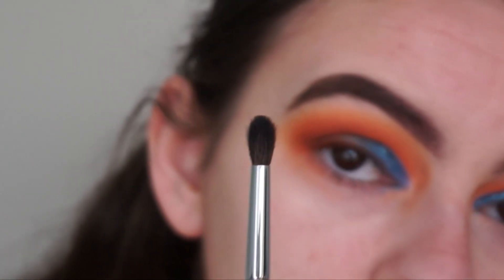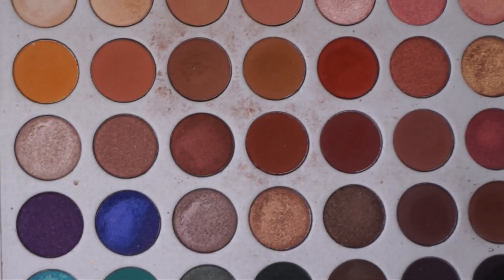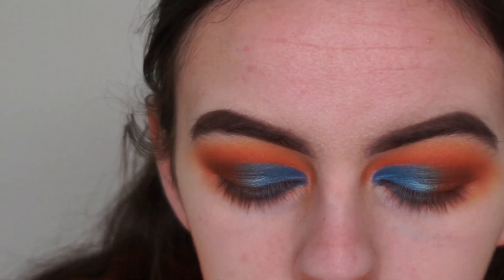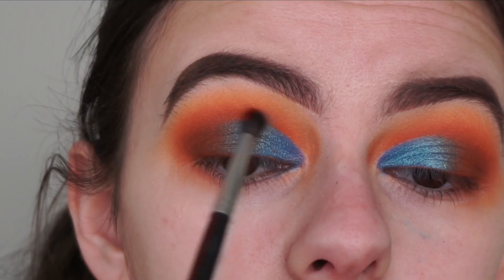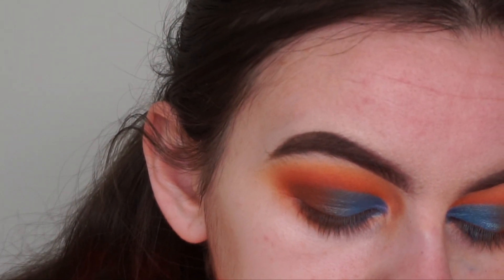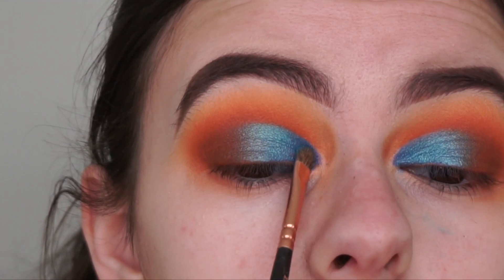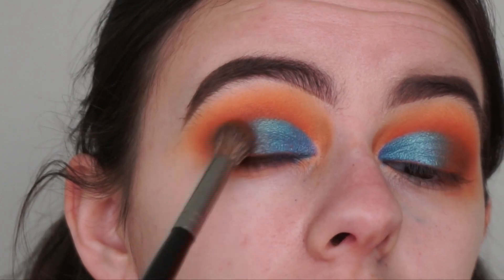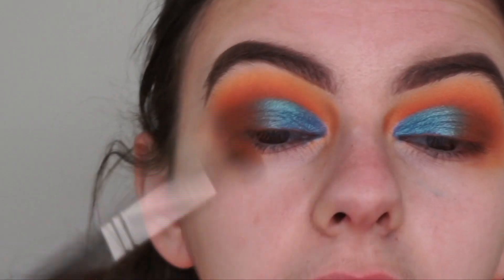Now I'm going in with a small fluffy brush — the Morphe M506 — and mixing the shade I used to deepen the crease with the dark brown shade from the outer corners, applying those shades above the cut crease. I'm not going too heavy because I don't want to ruin the cut crease — it's just to bring a bit more darkness to that area. Then going back in with the lighter blue shimmer shade with the detail shader brush to clean up the edge, and back with the first brush to blend everything together.